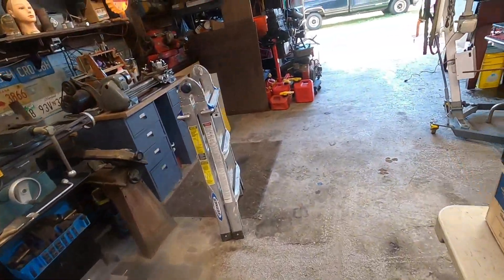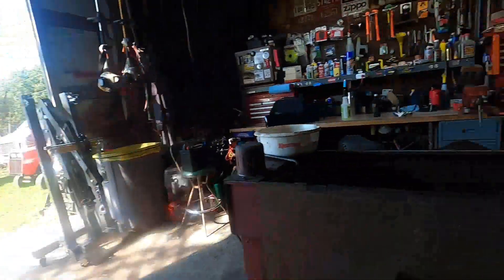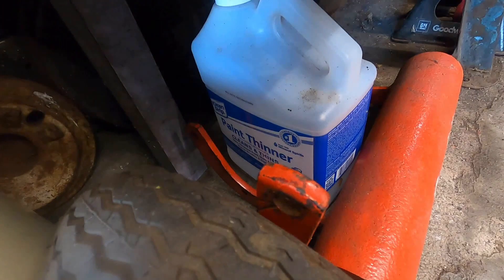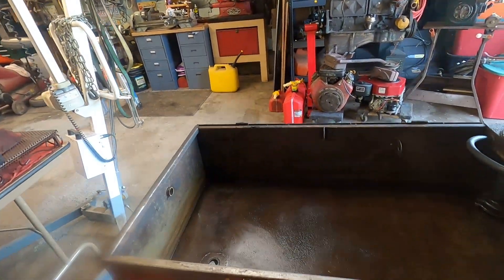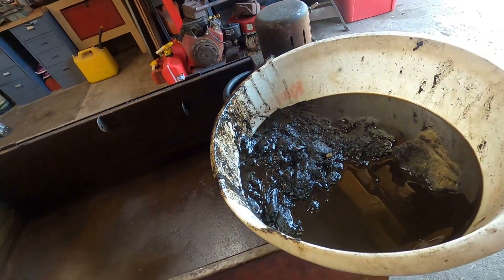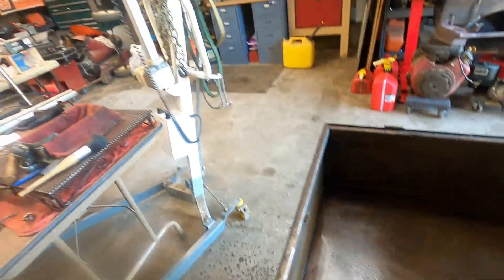I've had people ask in the past what I use for parts washer fluid. That one item is diesel, and the other item is mineral spirits — mineral spirits and diesel, that's all I use. Yes, I always wear gloves when I'm doing it, so don't freak out about that. Boy, that's a lot of yummy junky gunk there, but on the plus side I found zero lost parts down here, which didn't happen the last time I cleaned it out — so I guess that's a good thing.